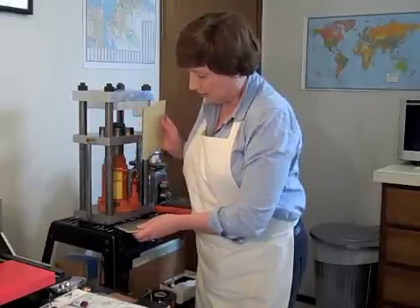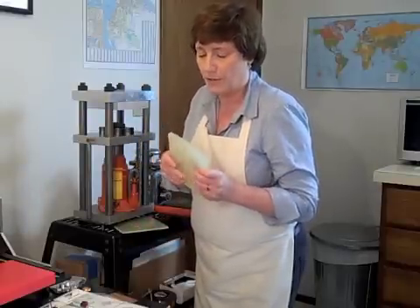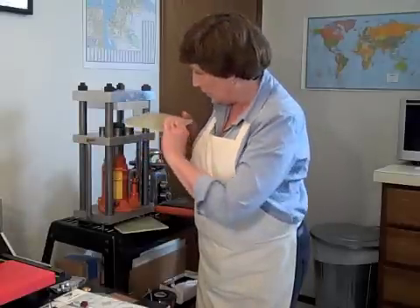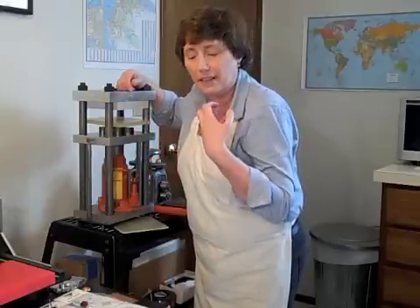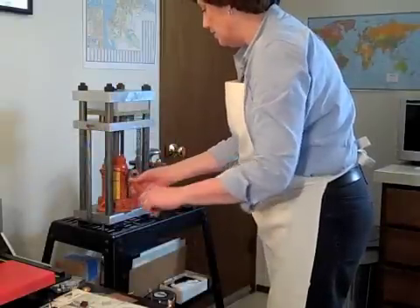The urethane we're using has different durometers, and durometer is an indication of how dense the rubber is. We use urethane in this process because urethane can be compressed and subjected to a lot of pressure, and will bounce back just about as much as needed.